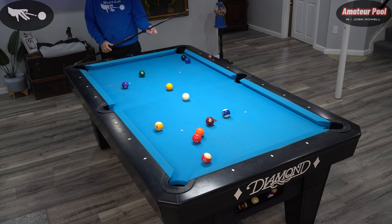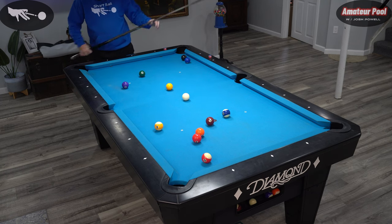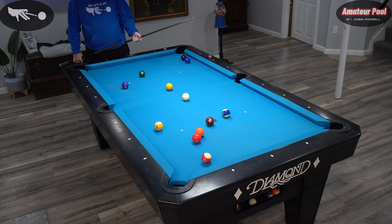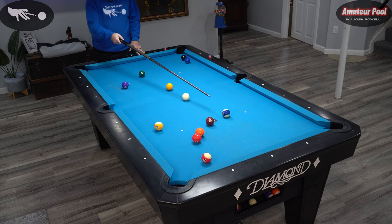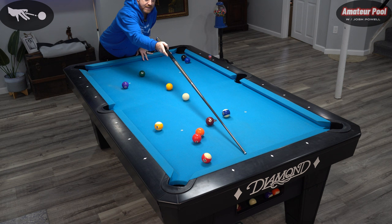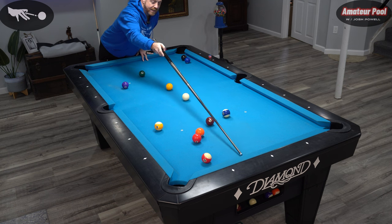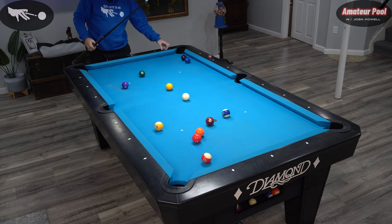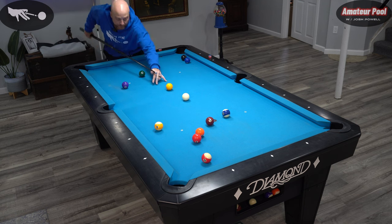I hit it a little light, so I got too much angle on that 10 — more than I wanted. Now the shot isn't that hard, but holding the cue ball for the 11 next is difficult. So I'm going to try to put some left spin when I make this so the cue ball comes down here and dies. The left spin will kill it on that rail and the cue ball will come back out this way for the 11. The shot's a little more difficult this way, but that's what I've got to do to run out.